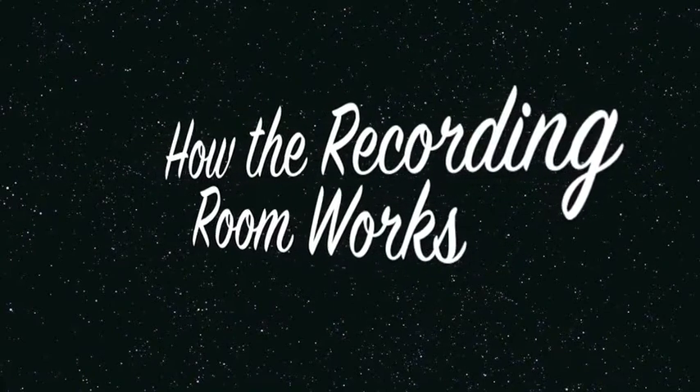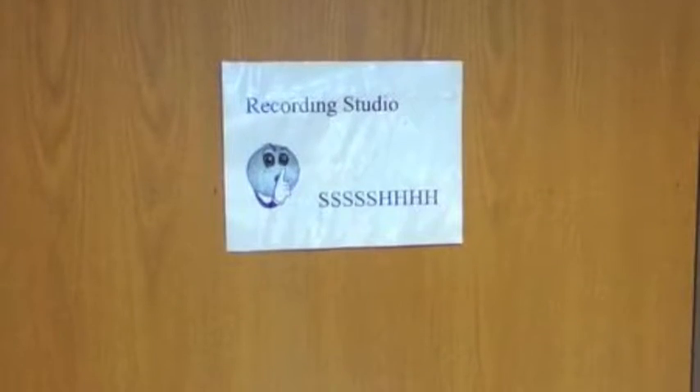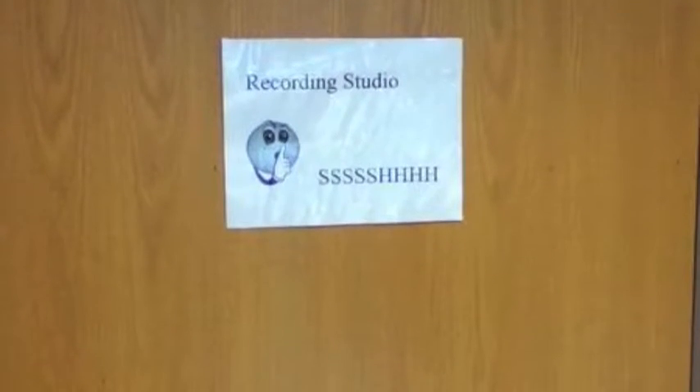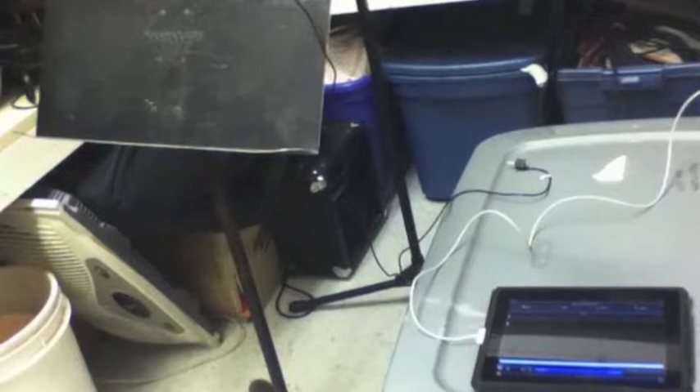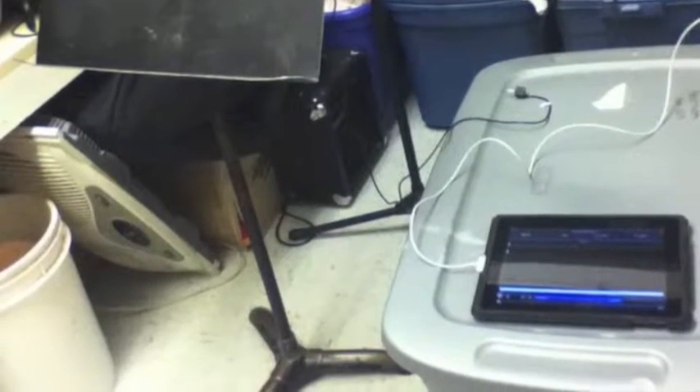How the recording room works. What's in there? What's in that little room? There's a lot of Ms. Dwinal's stuff in there. Only pay attention to the chairs, the iPad, and the microphone.